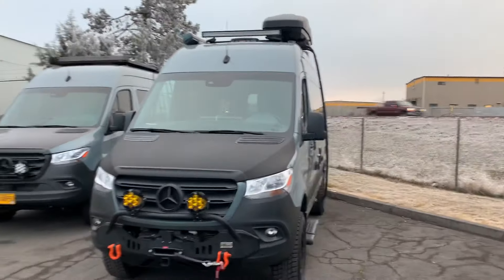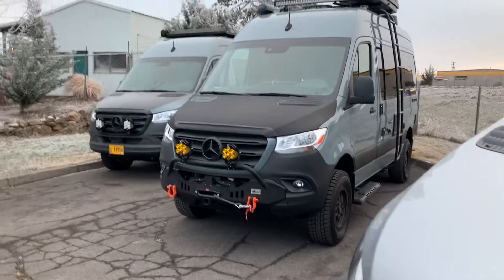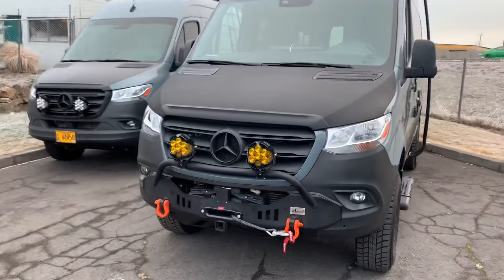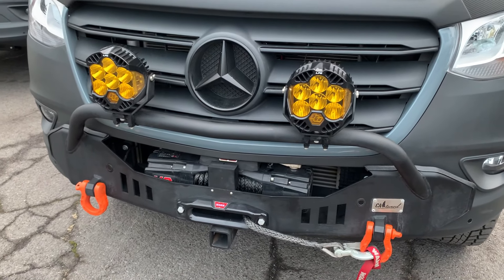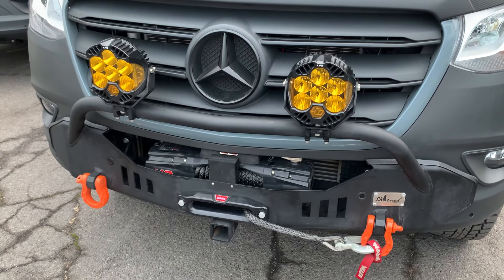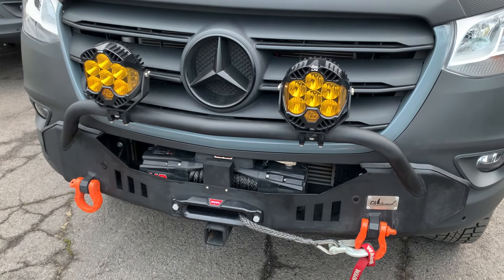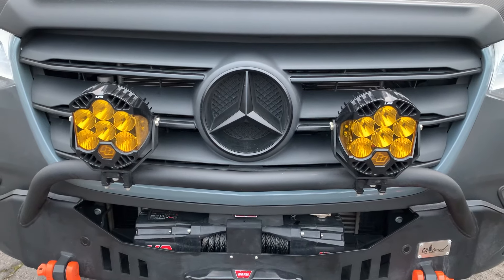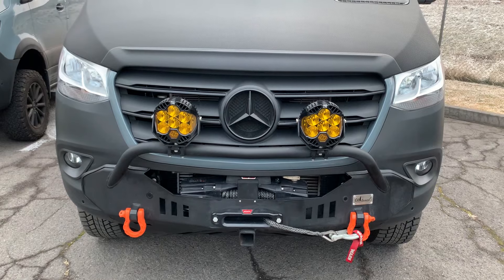Got a Storyteller Stealth in the back there. On this Tranquility, we've done the CA-Tuned Off-Road Hammerhead Front Bumper, a Warn VR Evo 12S winch with synthetic line, CA-Tunes Orange Shackles D-Rings, and the Baja Designs LP6 Pros in Amber Driving Combo.